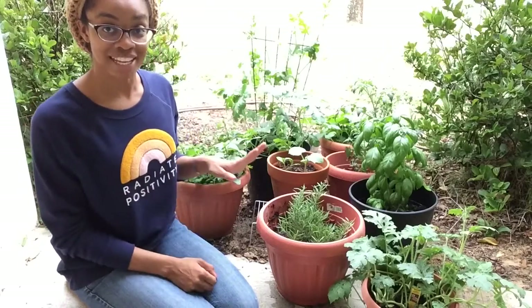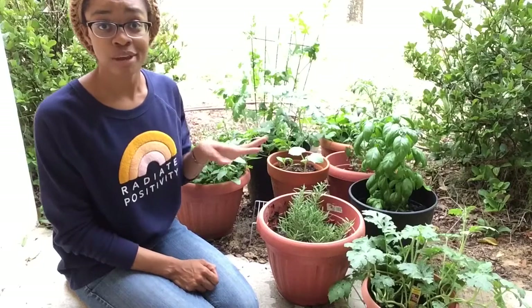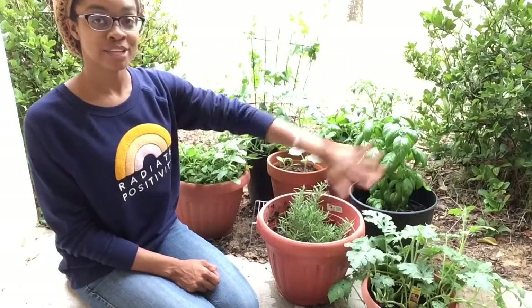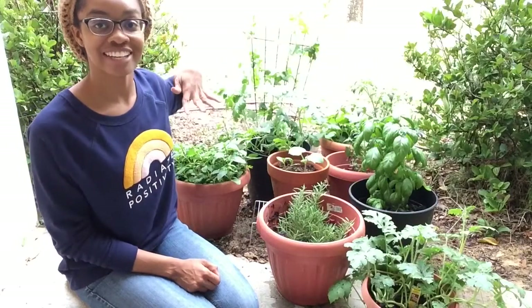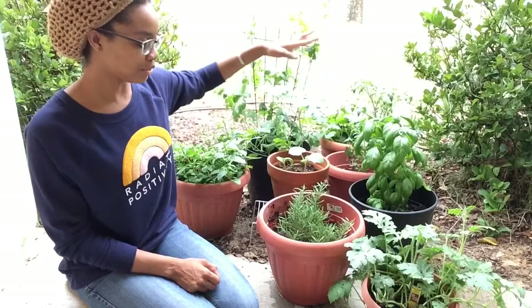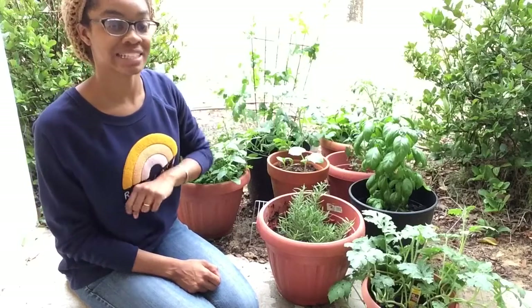Hi friends! Welcome to my first garden update since planting. My name is Kalisha. You can find me anywhere online as Nadir Otani if you so desire. This is my 2018 container garden and I'm super excited to show you the growth that we've had since planting them.